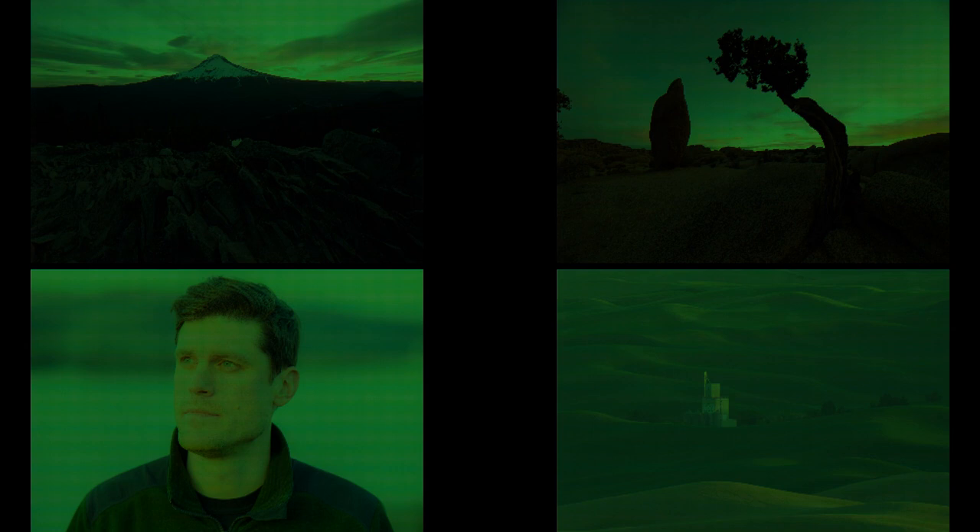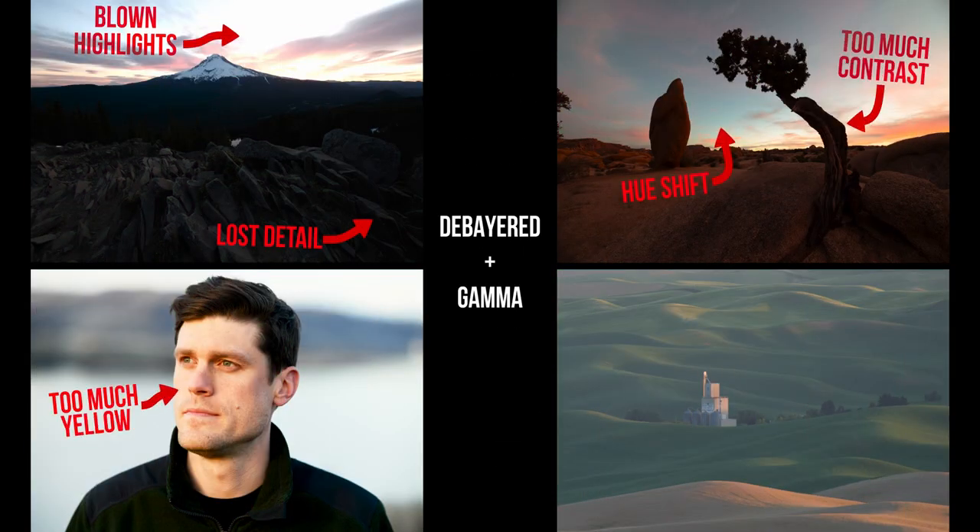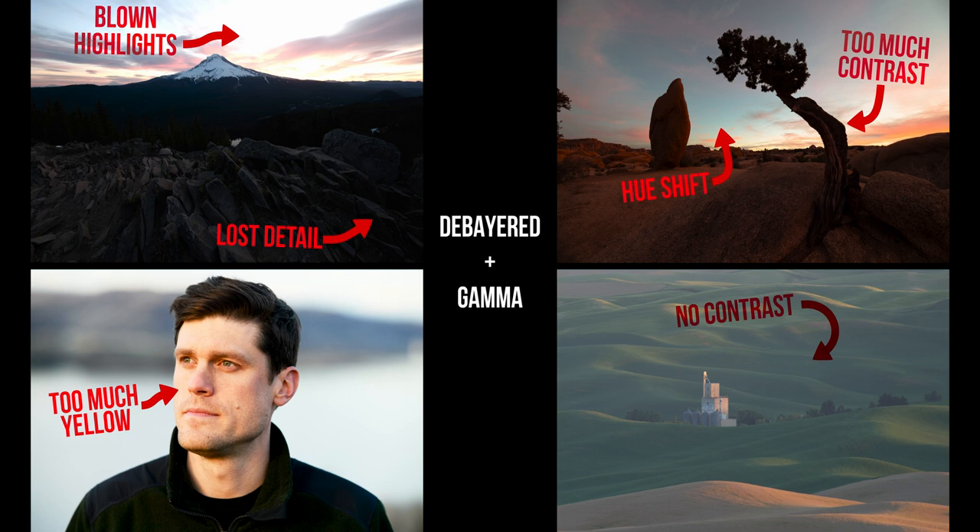Here we have four photos as they'd be captured by a camera sensor. Photos usually start as raw sensor data in what's called a Bayer matrix, so we need to apply a de-bayering process to get them to a viewable photo. There are choices to make before de-bayering, like white balance, and processing to apply after, like a transform matrix. Let's use the white balance the camera chose for each photo, apply the de-bayer and a simple gamma curve — and right away you can see we've got issues in each of these photos.